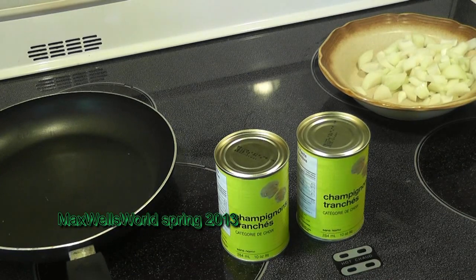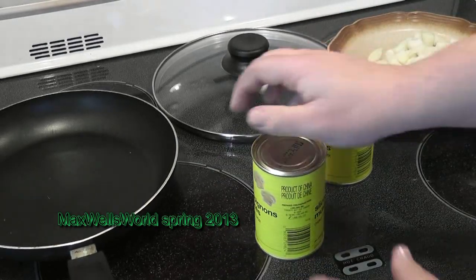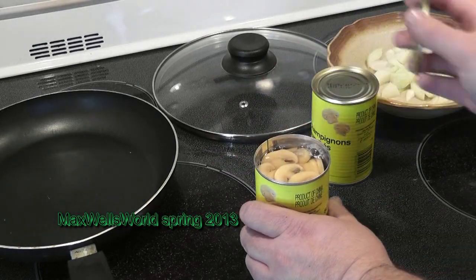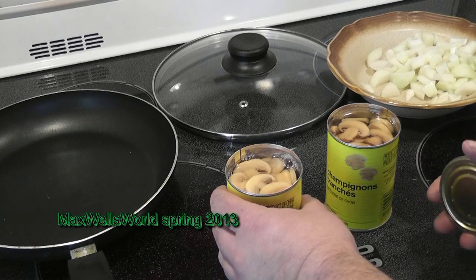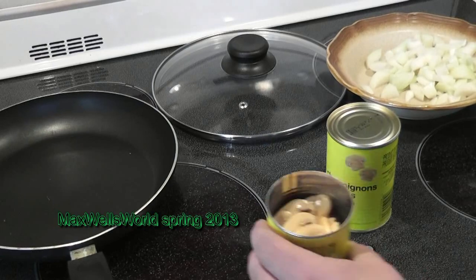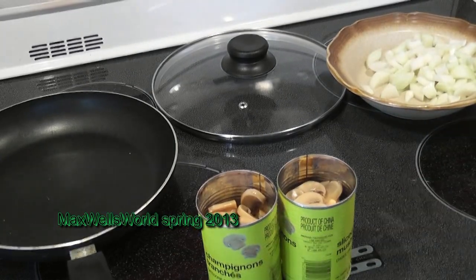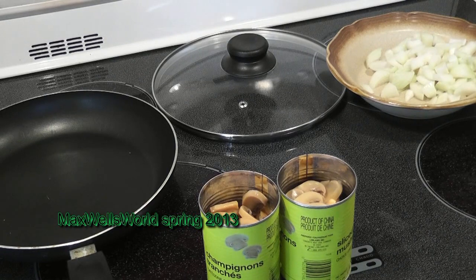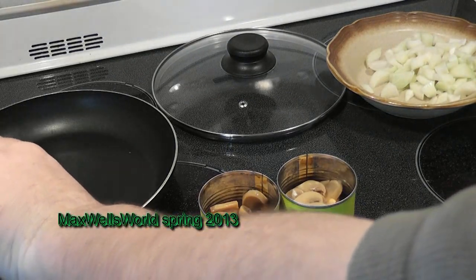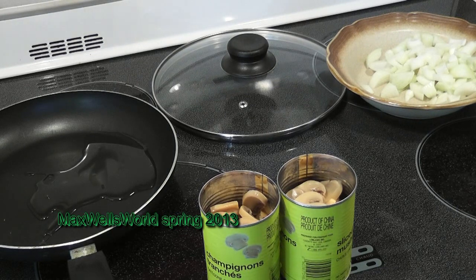Now we can start opening up the mushrooms and dumping them into the frying pan. Remember from other cooking videos — the liquid inside canned mushrooms is just water, nothing exotic. Drain that out and you're left with a can full of semi-dry mushrooms. Dump those in the frying pan. We'll let them brown a bit with a little margarine, butter, or oil — I'm going to add oil. The oil will help the mushrooms and onions sauté rather than burn.